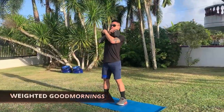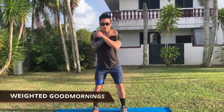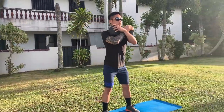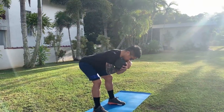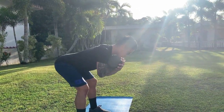For weighted good mornings, perform your standard good morning while adding any weight of your choice — here we'll be using a dumbbell. Keep the weight centered by holding it in your front rack or back rack. Be sure to keep pushing your chest out to prevent rounding of your back. Really feel yourself push your hips back as you bow down, and bring your hips forward as you stand back up.